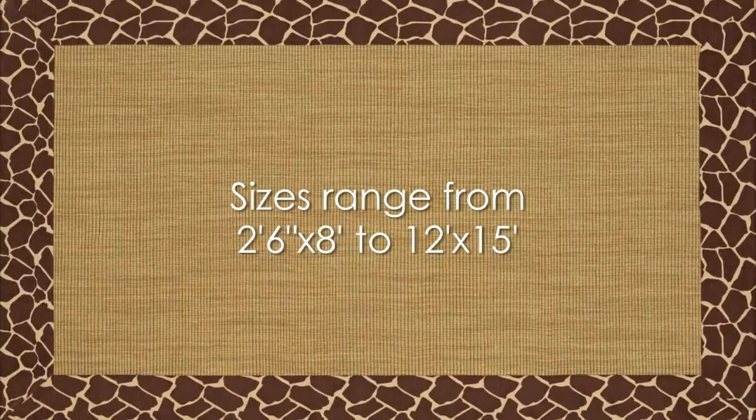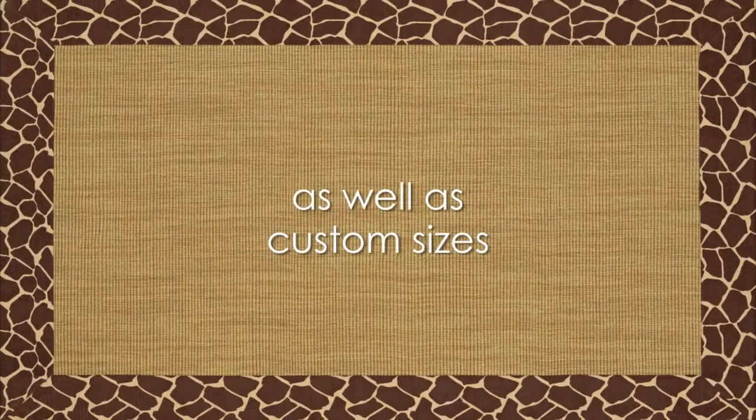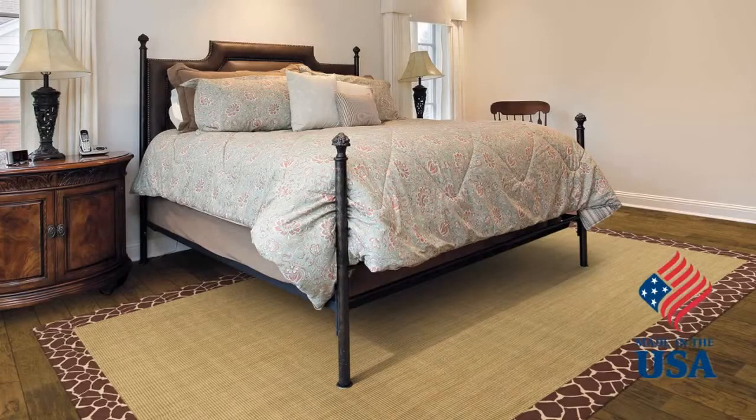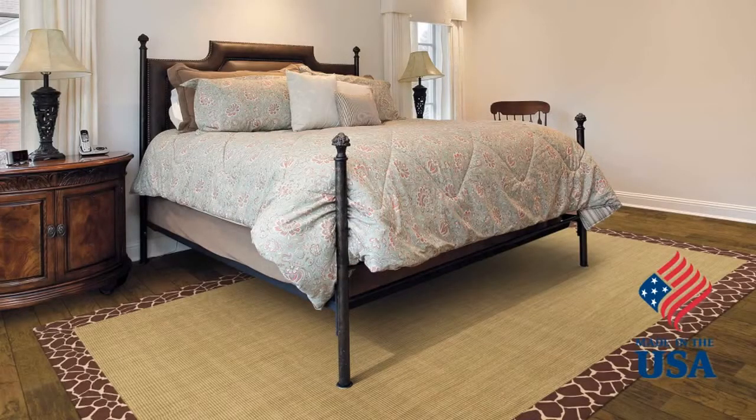Sizes range from 2 feet 6 inches by 8 feet to 12 feet by 15 feet, as well as custom sizes. Four standard shapes are available. The Sierra Sisal Collection is made in the U.S.A.